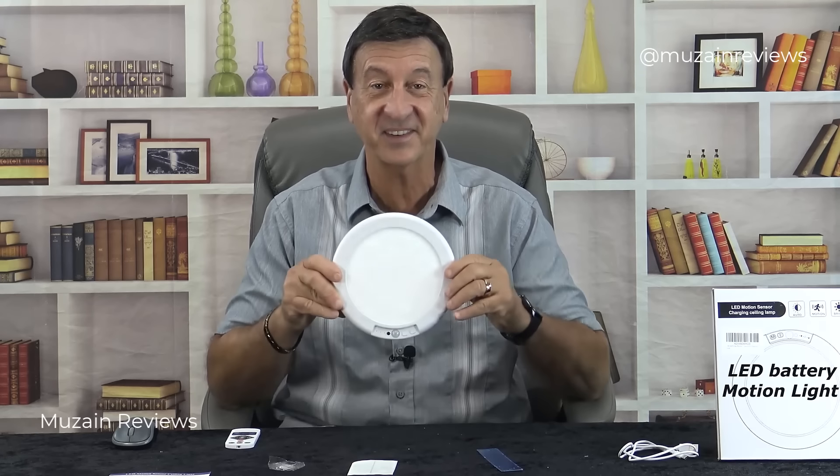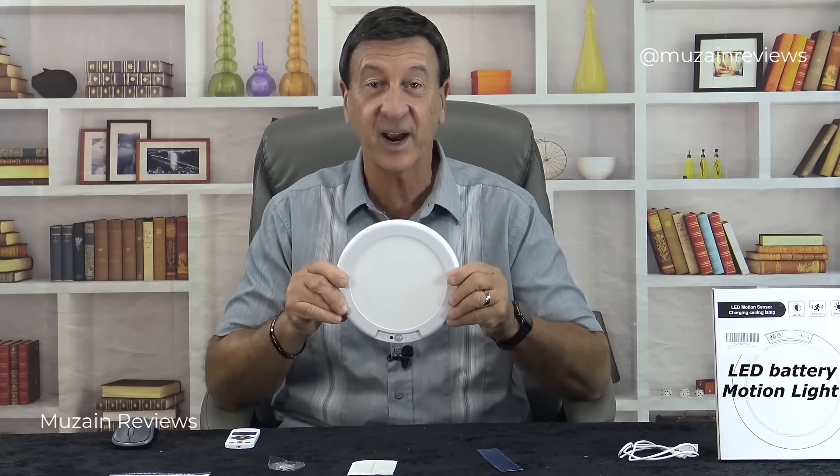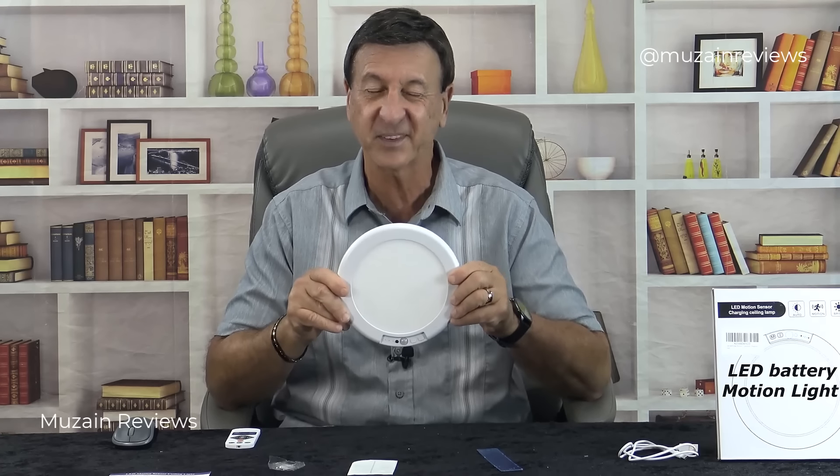So in summary, if you don't want to hardwire a motion light and have to punch holes and run wires, then consider this LED light. It's really practical, convenient, and wireless. Until next time, I'm Frank George wishing you a blessed day.